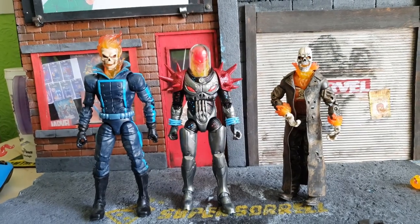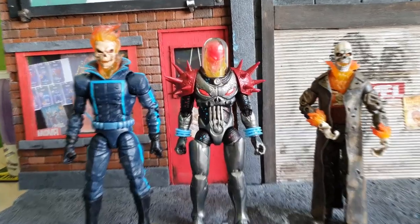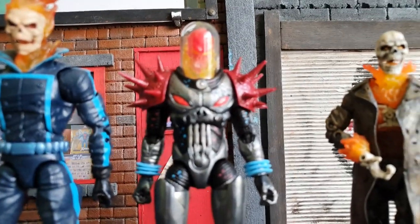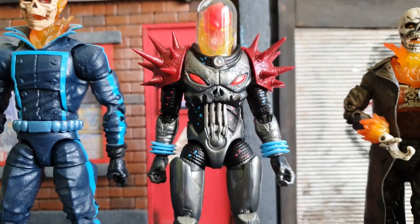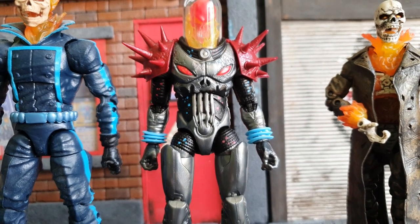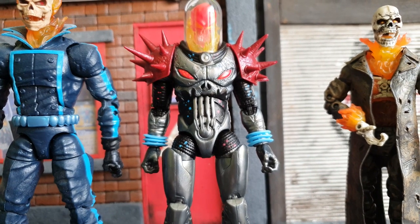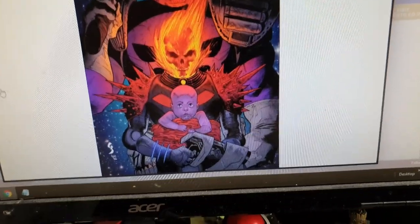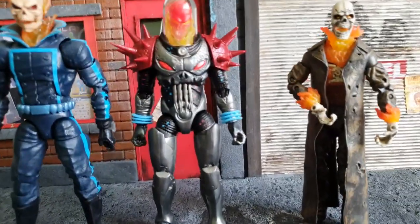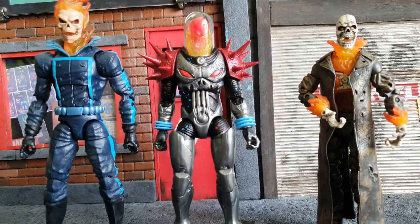Which Ghost Riders have you got and which one do you hope they make next? Let me know in the comments down below. Also, if anyone out there has a 3D printer and can make a Baby Thanos for this figure, I would appreciate it — I would love to wrap Baby Thanos in a chain around the front, just like on the comic covers in the series Baby Thanos Must Die. That would be really cool, so please let us know in the comments below. But guys, let's go back to the main cam and finish off today's video.